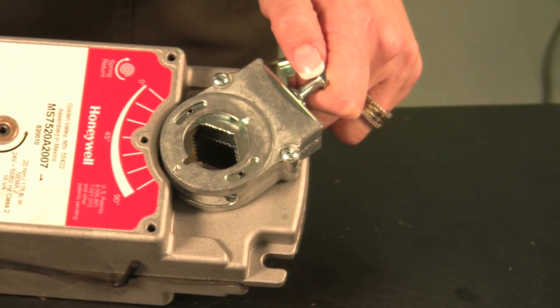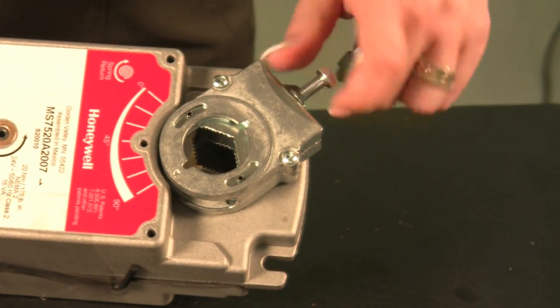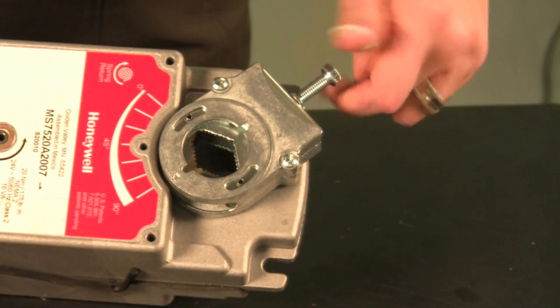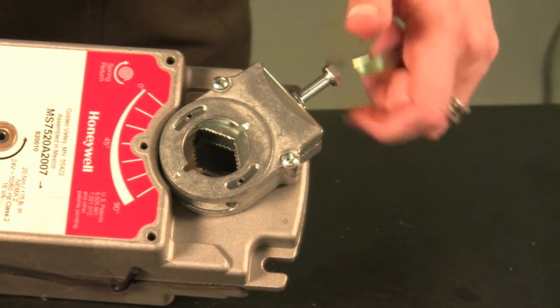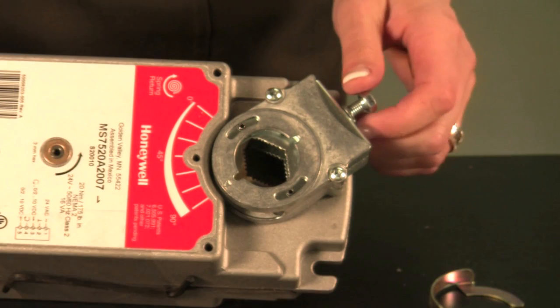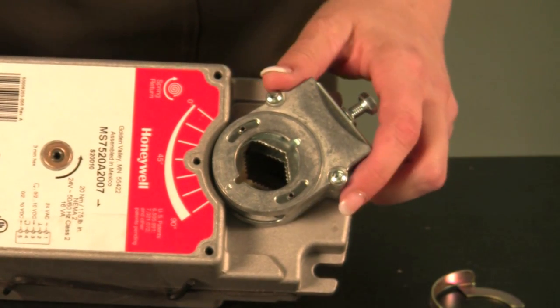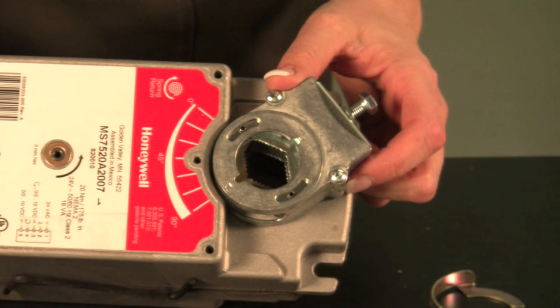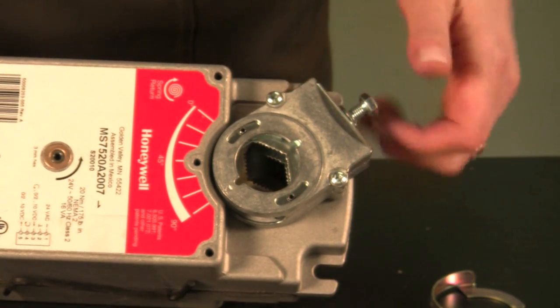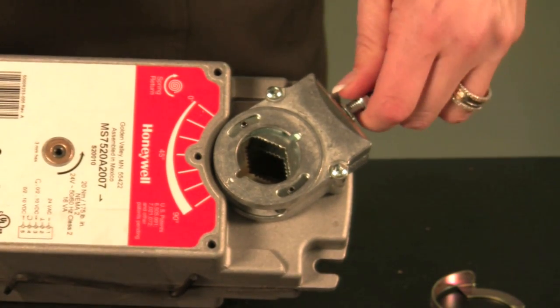The self-centering shaft adapter significantly reduces your installation time. You are now able to center your shaft on this actuator with a turn of one screw. With most actuators you will find a U-bolt technology that requires you to center the actuator on the shaft with two screws. With the Honeywell self-centering shaft adapter, you have reduced your installation time in half. It only requires one screw and it also allows you to self-center.